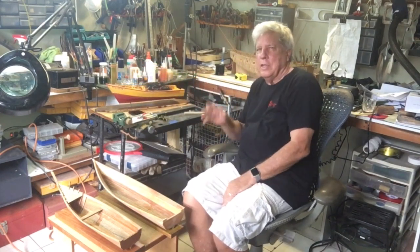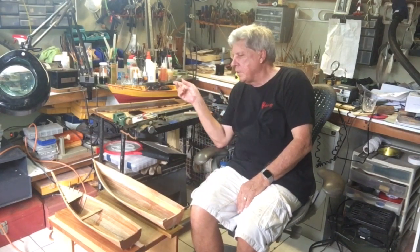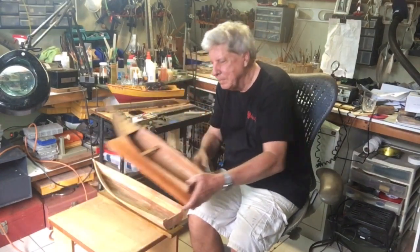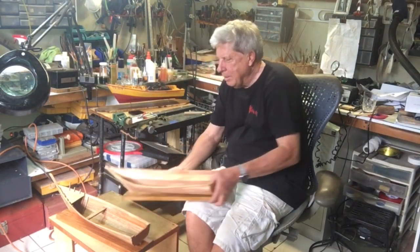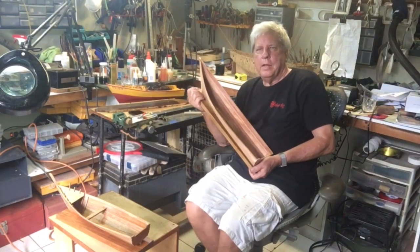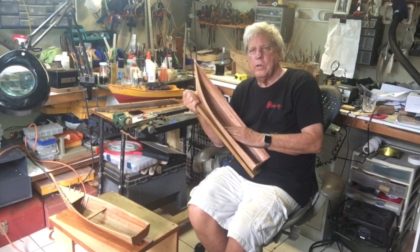In the process I have actually built four models. This is the first. This was the second. The third is in parts yet to be assembled. And the fourth is this one, and I am going to build this one to completion.